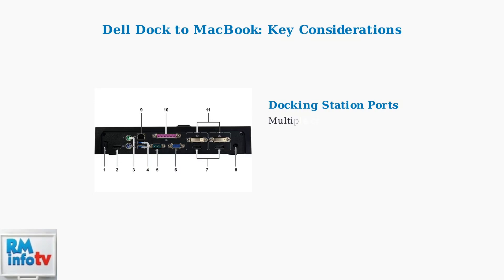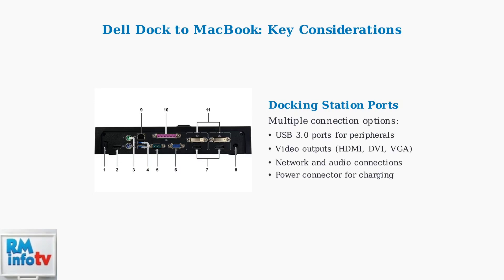Modern Dell docking stations offer comprehensive port selection. This typical dock provides multiple USB ports, various video outputs, network connectivity, and power delivery — all through a single connection to your MacBook.